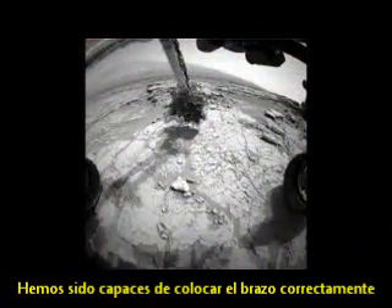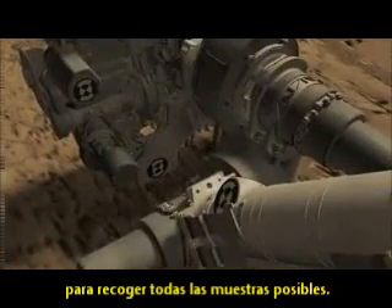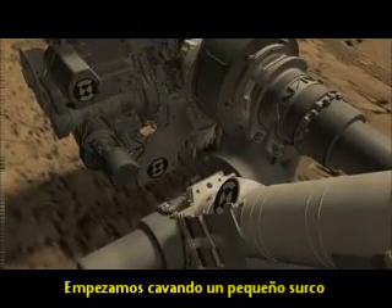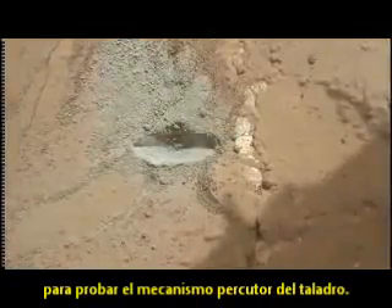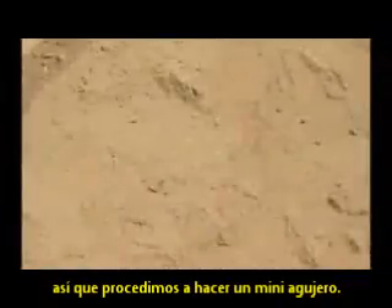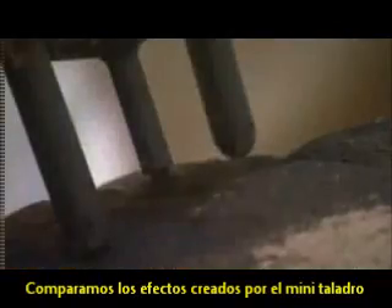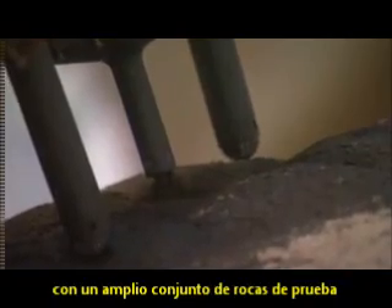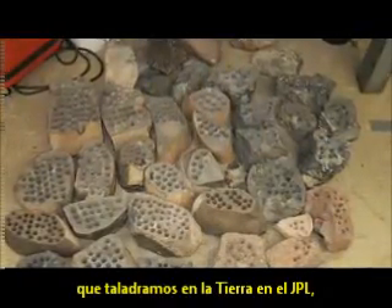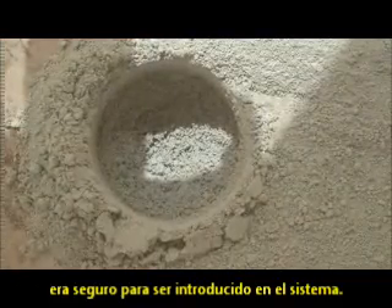We were able to place the arm safely and drill vertically down into the rock to collect as much sample as possible. We started by making a small divot to test the hammering mechanism in the drill. This worked perfectly, so we proceeded on to make a mini-hole. Our mini-drill test drilled two centimeters down into the rock. We compared the tailings created by the mini-drill to the extensive set of test rocks that we've drilled here on Earth at JPL, and determined that the materials that we see on Mars are safe to ingest into the system.